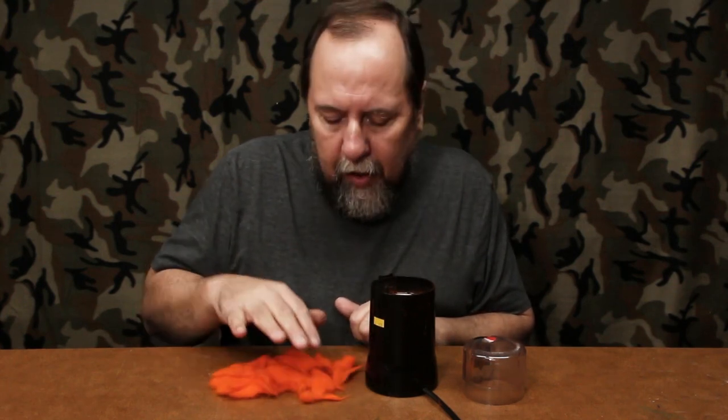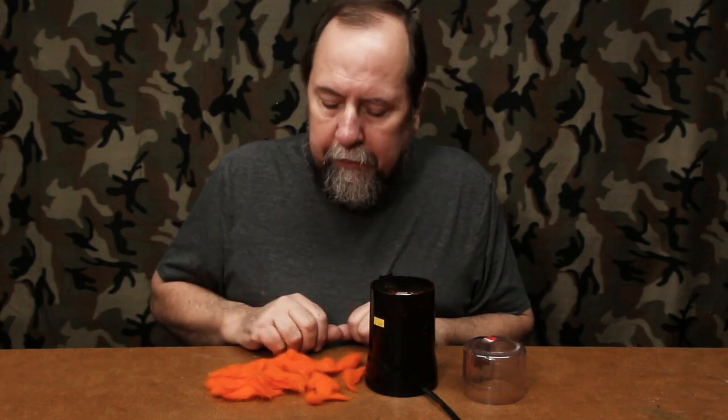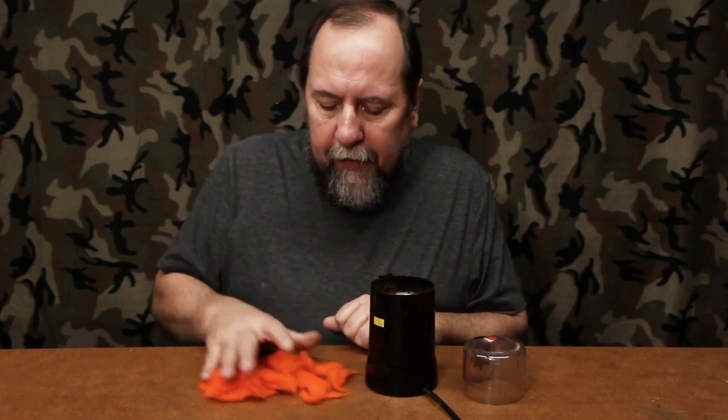Hey gang, Chris Maholka here. This is the next video in my series on dubbing. If you watched the last video, you saw me take white rabbit hair and dye it into this nice hot pumpkin orange color. This is laid out on some paper towels for a few days and dried, so it's ready to be blended for dubbing.